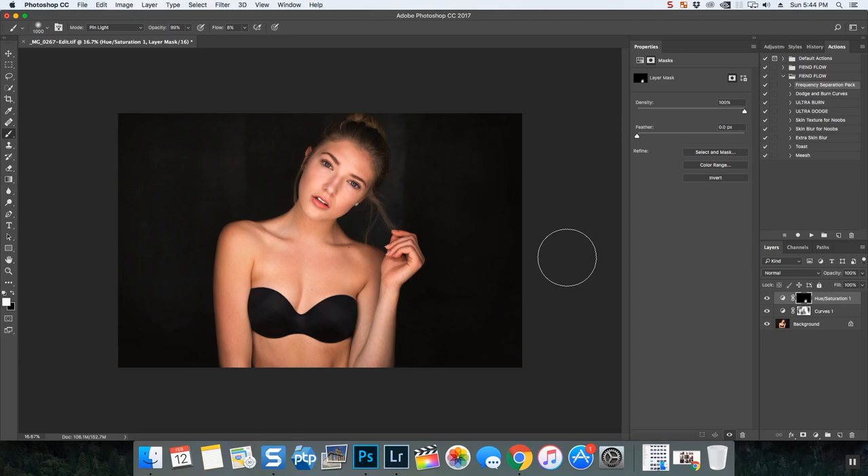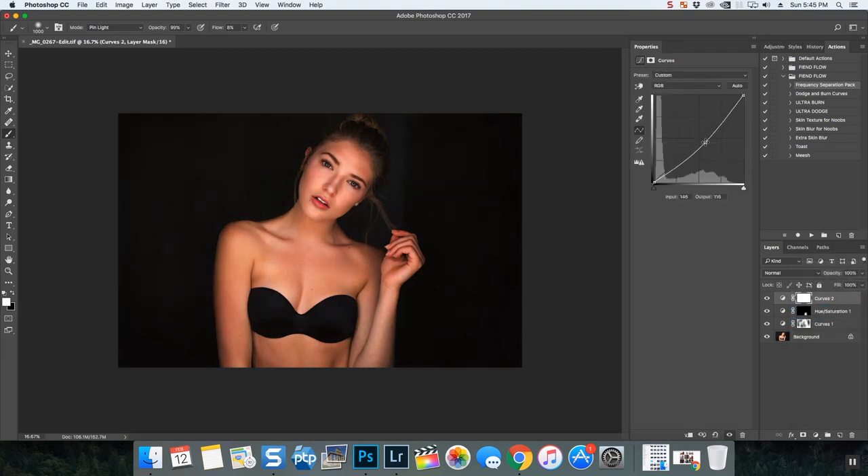And that's masking in a nutshell. I'm going to do some more masking as I finish editing this photograph. I'm putting another curves layer on, and again Command I to invert. We're on a white brush with a black mask, just doing some burning in the shadow areas where I want to burn.